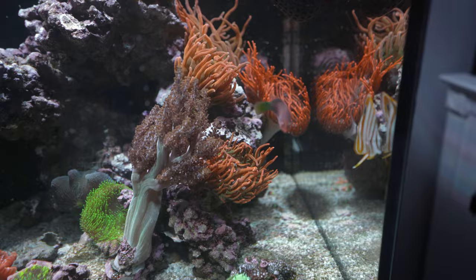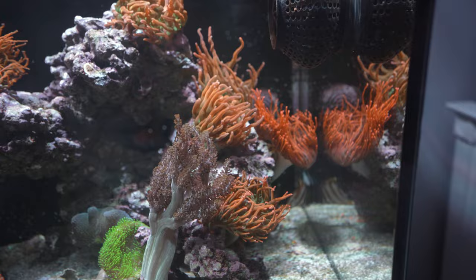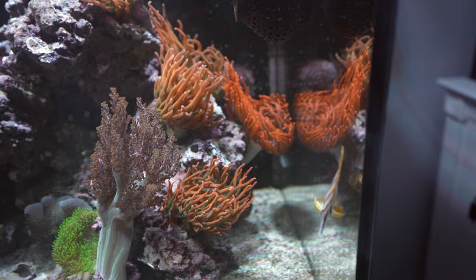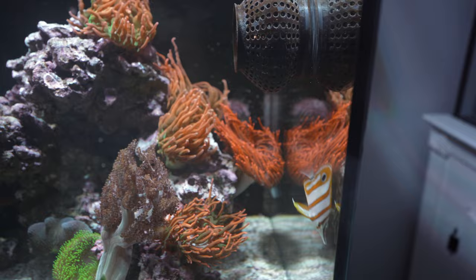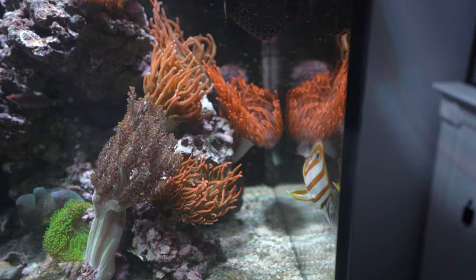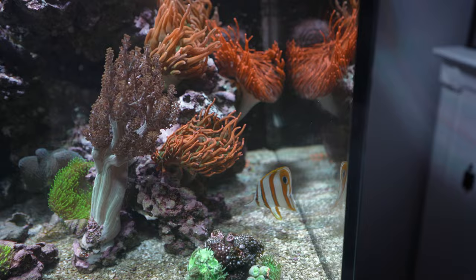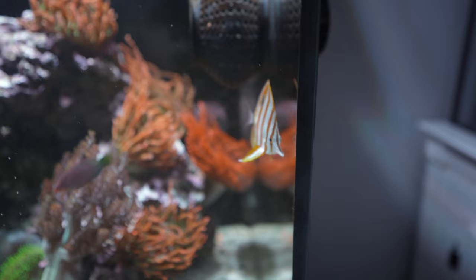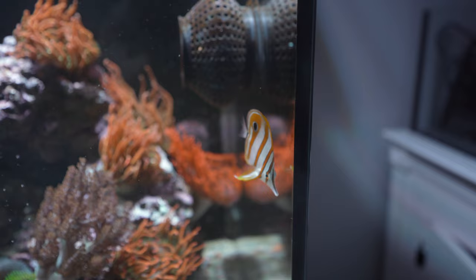I do put copepods in here — I used to do once a week but now every two to three weeks since they're a bit expensive. I see copepods here and there, so I assume this guy gets some. I also think he may be eating aptasia, because I've definitely gotten rid of most of the aptasia in here. I put peppermint shrimp in to combat the aptasia, but then added this copperband a week or two later, and after that the aptasia started disappearing.